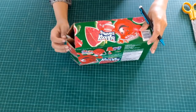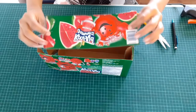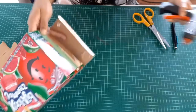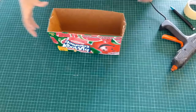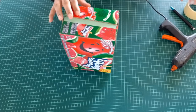Take any empty box of juice or anything available and cut just the top part and close the sides of the box. If you see the sides of the box are bending like mine, you can add a paper tape to make them equal from the sides.